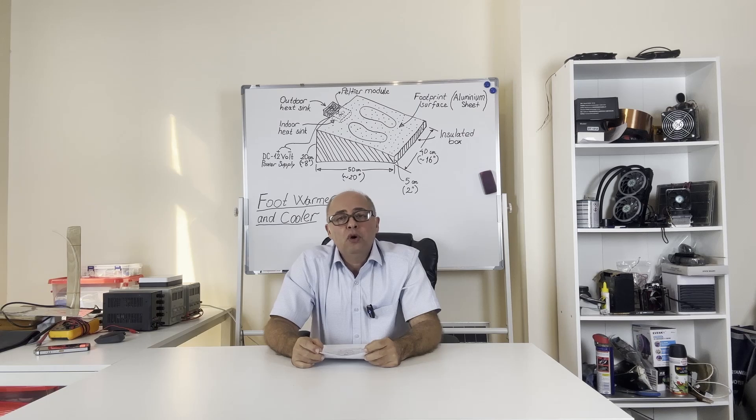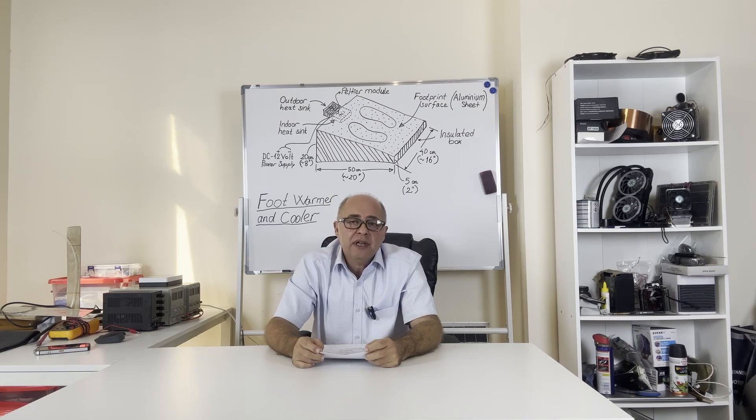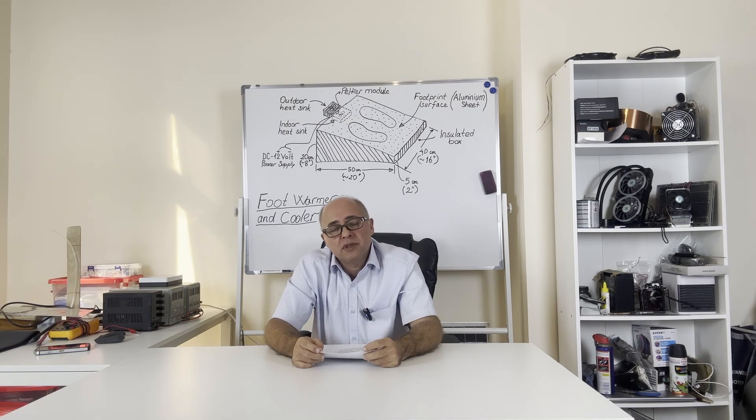As I explained before, Peltier modules work with DC electric current. In this project, I'll use the TEC1-12706 type Peltier module. I'll also be using heat-pipe-supported heat sinks. With this module, I plan to get 50 watts of heating power in the heating position and 20 watts of cooling power in the cooling position. I think that is sufficient.